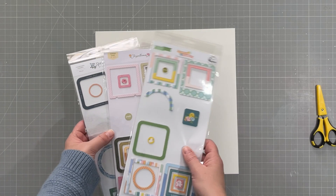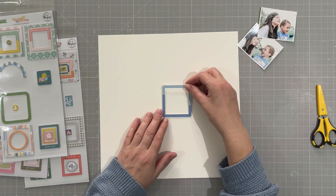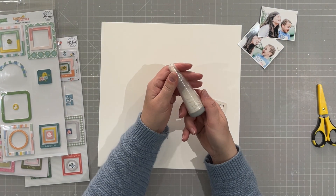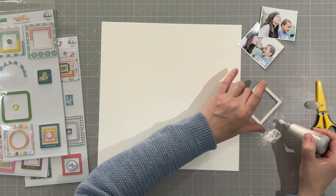Hello everyone, it's Vicky here, today designing for Pinkfresh Studio. I'm using a mix of the three latest collections: Spring Vibes, Flower Market, and Chrysanthemum. I have lots of frames left from these three collections, so I wanted to make my focus on the frames.